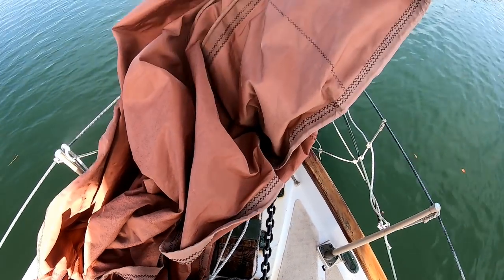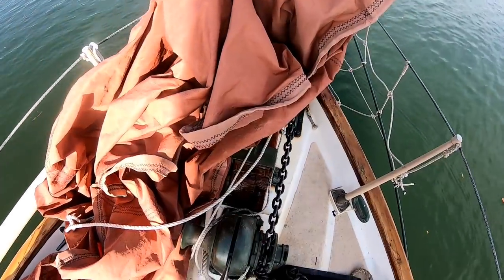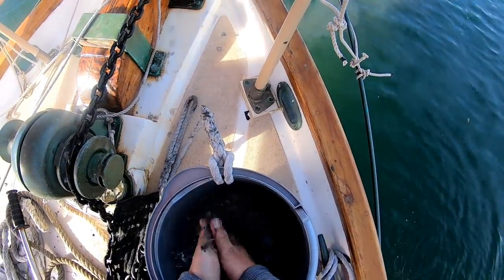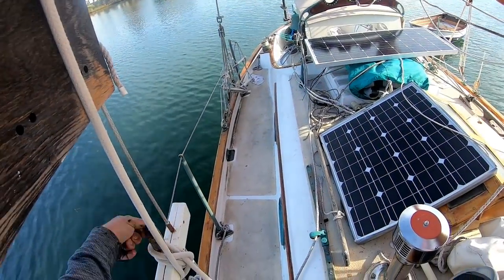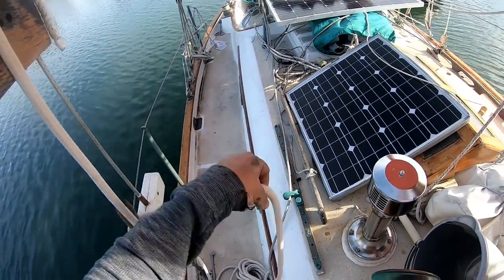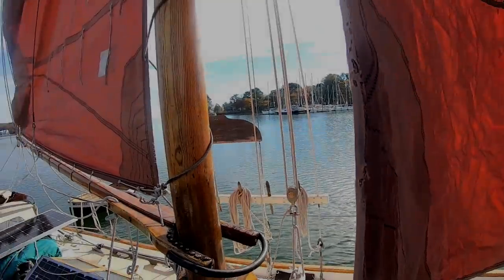Now it's time to go sailing as soon as I break that anchor out of the muck. Going to scandalize the main - oh, there she's coming around nice.